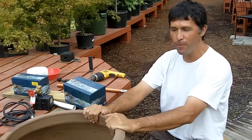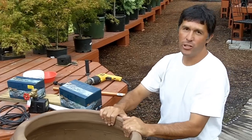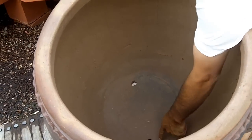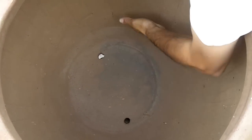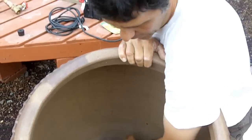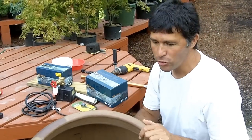What we have is a pot fountain. A couple things to notice: this pot has two holes on the bottom, so we're going to have to fill those up. Some pottery comes without holes drilled in them, but most have at least a few holes. I'll show you a quick, easy way to fill up those holes.